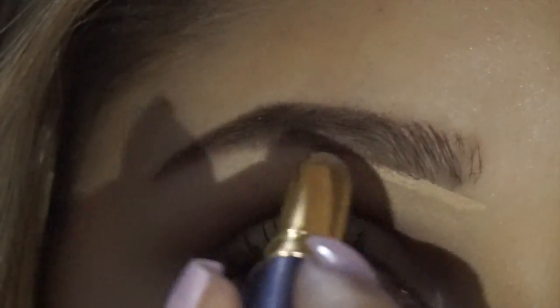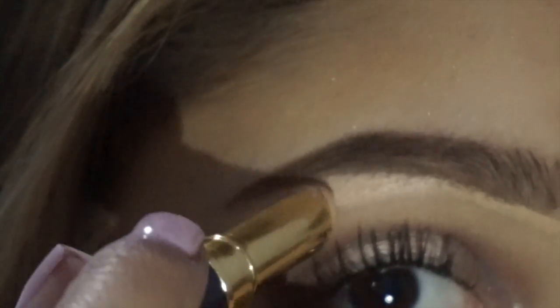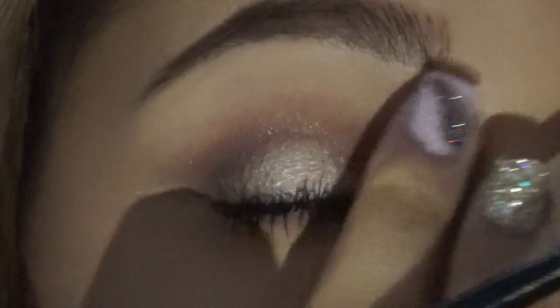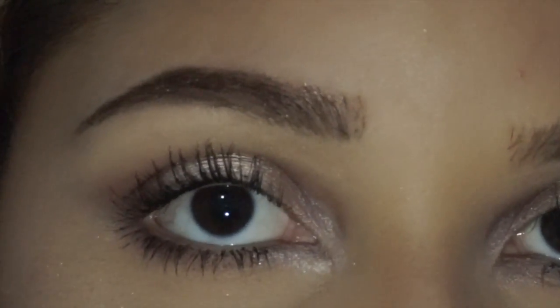Now using a concealer — this is the Tarte in shade Medium — I'm going to just carve out underneath my brow to kind of clean up any messes and make it look a little bit more polished. Using an angled brush with synthetic hair, I'm just going to buff out that line of concealer. And I like to go in with my finger to soften it up some.